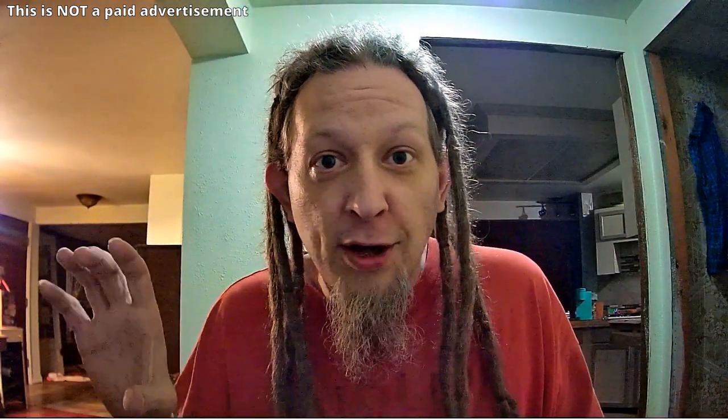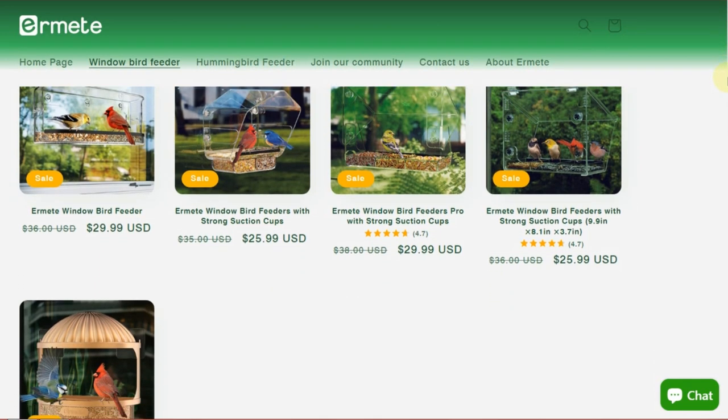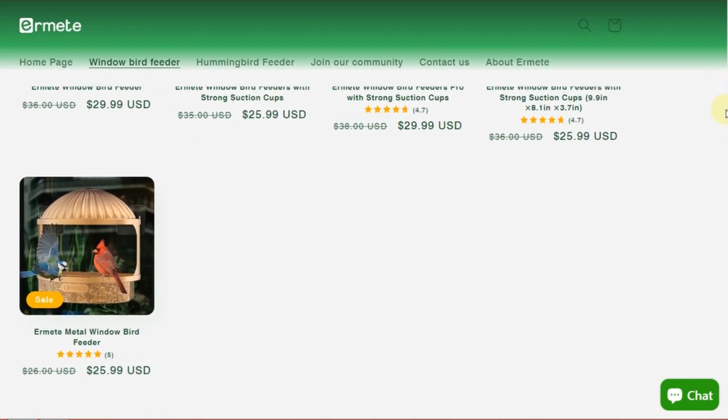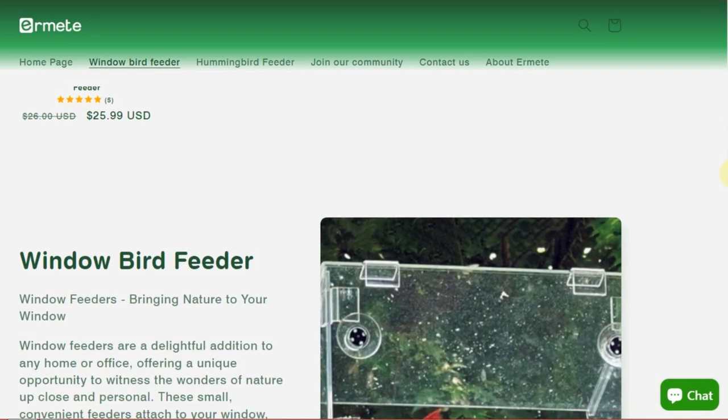In full disclosure, I've never heard of this company before. I went to their website to see what they have and apparently they have a bunch of bird feeders, which is cool because who doesn't like watching birds?